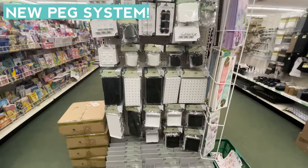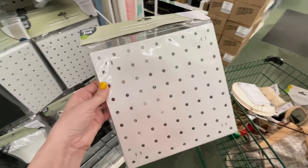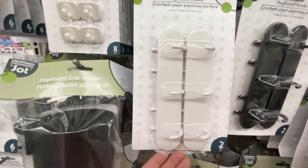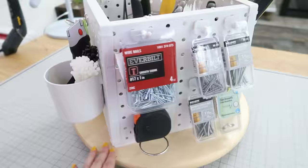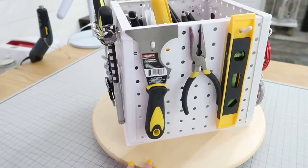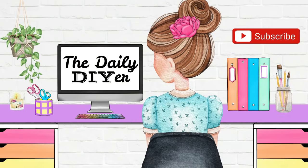Dollar Tree also has a great new peg system which is an organizer's dream. They have different peg boards and all kinds of accessories to get you organized. I just released a new video full of ideas — five different hacks including this Lazy Susan tool storage box. Click the thumbnail popping up on your screen to see how I created this and four other ideas using those peg system boards. Thank you all so much for joining me today — I will see you in the next one. Have a creative day!